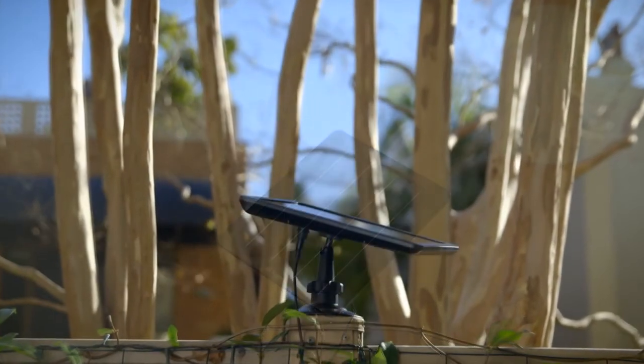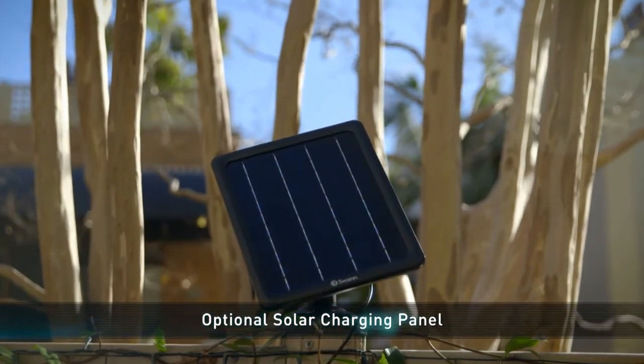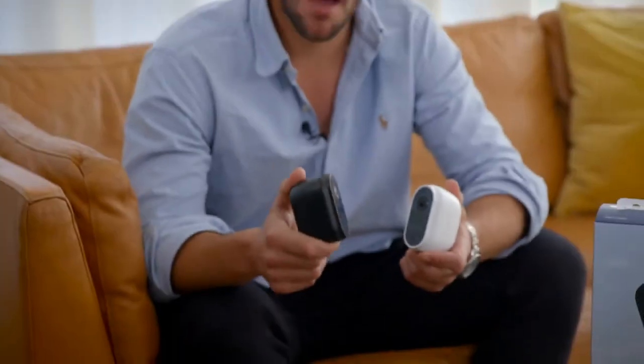If you're looking for a set and forget solution, an optional solar panel with mounting stand can be connected to the camera to ensure it's always charged. Bring a new level of convenient security to your household with the Swan wire-free security camera.